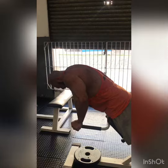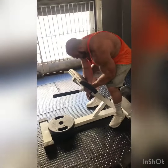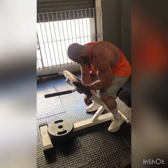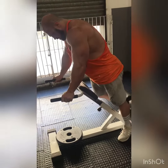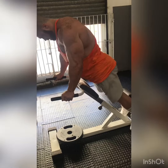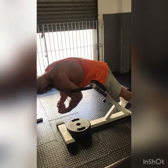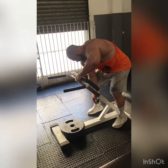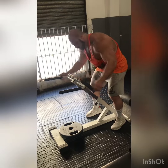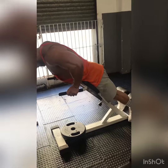Now let's show you the exercise for the lumbar. A little bit on the machine — you can go up well. The bench will be positioned above the hip joint. Can you get a little bit more? Go up, go up. There.